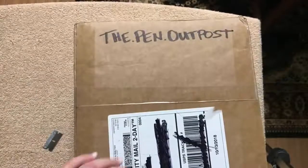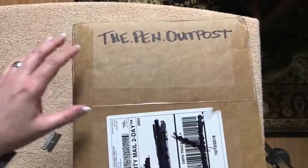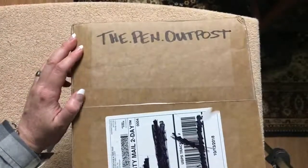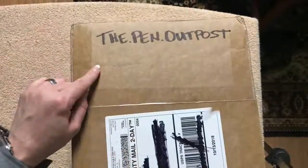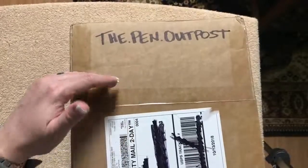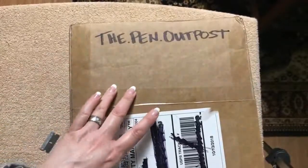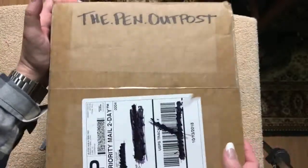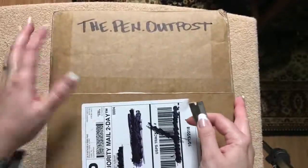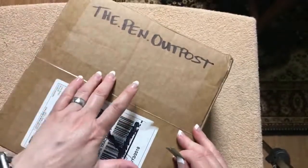Hi everybody, so today I'm going to do an unboxing and this is one that I am ridiculously excited for. This is what I would call the ultimate ink sample haul. I purchased this from eBay, the store name is The Pen Outpost — there are two periods within the name, so search 'the.pen.outpost' just the way it is with the periods on eBay. There should be 185 ink samples.